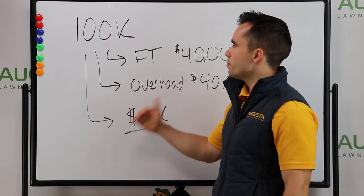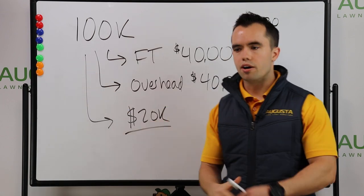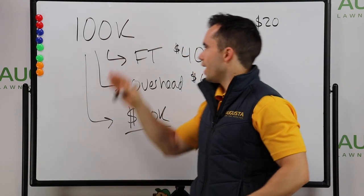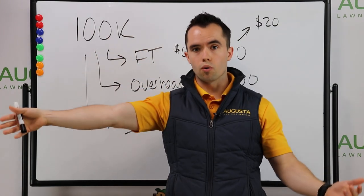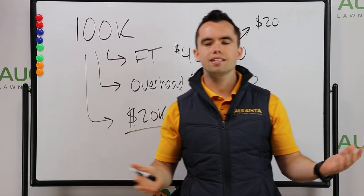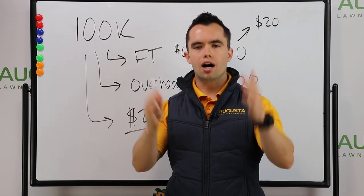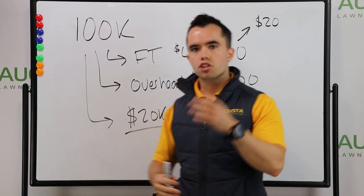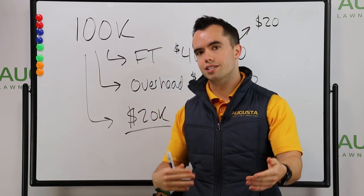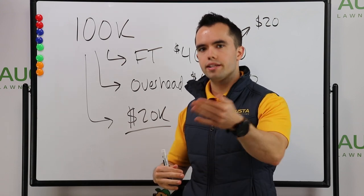In my opinion, you cannot hire a full-time employee at $100,000 in revenue. Now, if you're trying to grow really big, you might hire someone before that with the expectation you're going to be at $150,000 or $200,000 or more. But I consistently see where one employee, even in a bigger business, can do $100,000 per year in revenue per employee. So if you're solo and just getting started and trying to get to $100,000, you don't need an employee to do that.